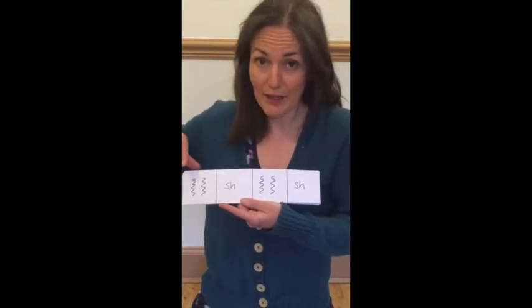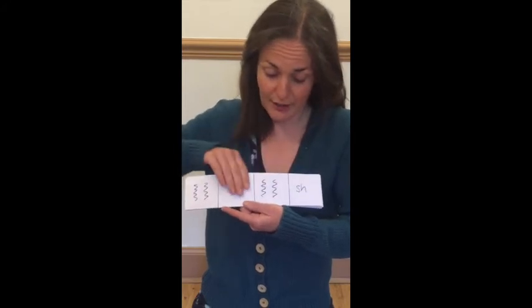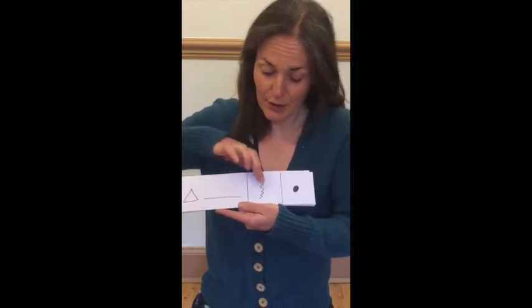Ready, play — scrapey, shake, scrapey, shake. Ready, play — ting, scrape, tap.